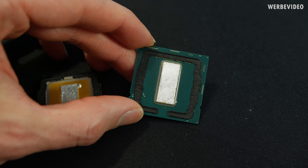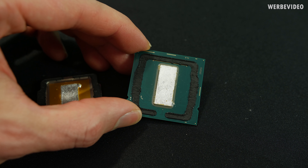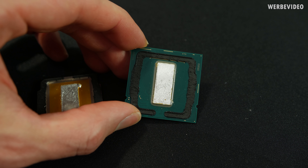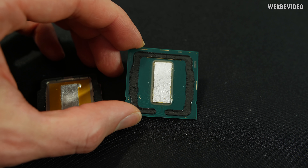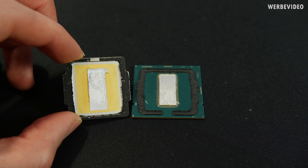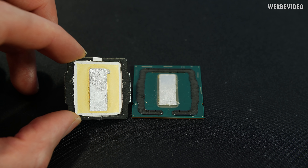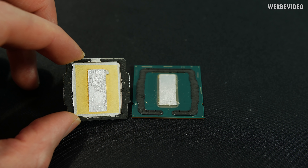First impression: the CPU soldered die looks similar to the 9900K in terms of width, but only looks longer. The glue around the die also looks thicker. Comparing the IHS, there's a lot more glue on there than on the previous 9900K. I'll do some measurements and then we'll be back.